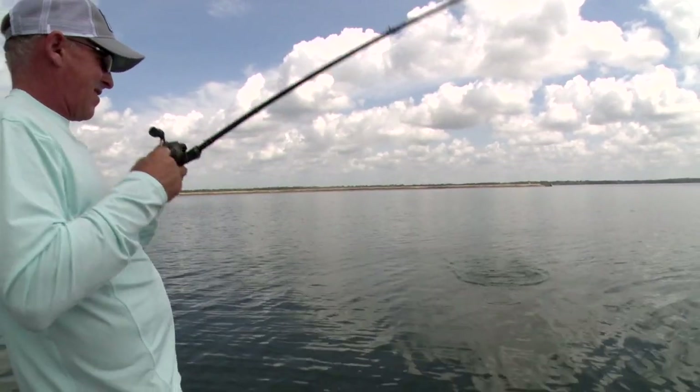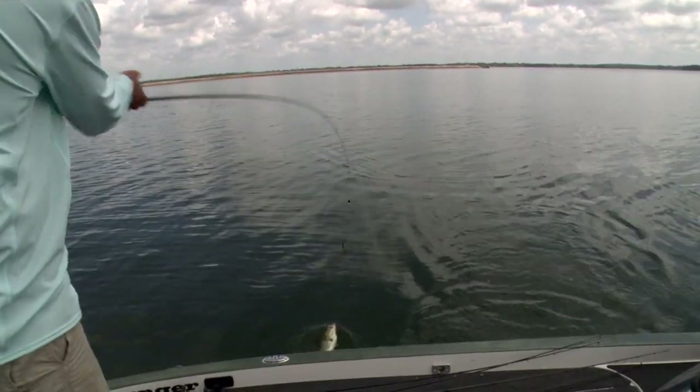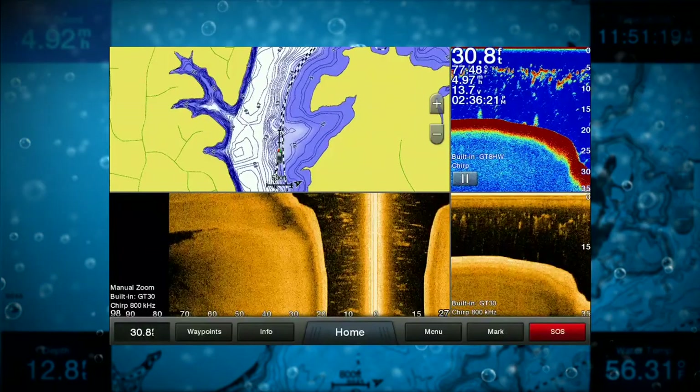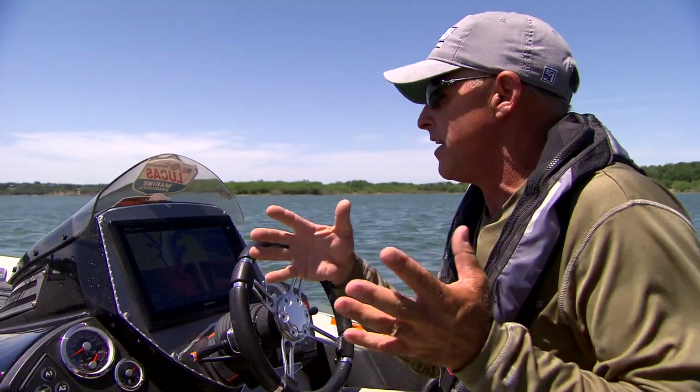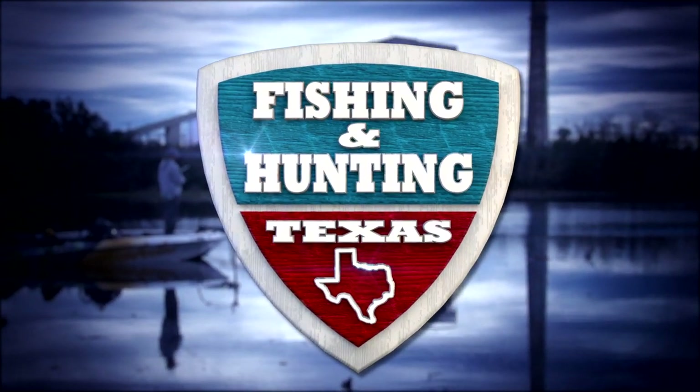It's time now for a break. But when we come back, we continue breaking down how to target fish during the dog days of summer. Clark will show us how he uses his Garmin electronics to catch fish on deep structure, right here on Fishing and Hunting Texas.